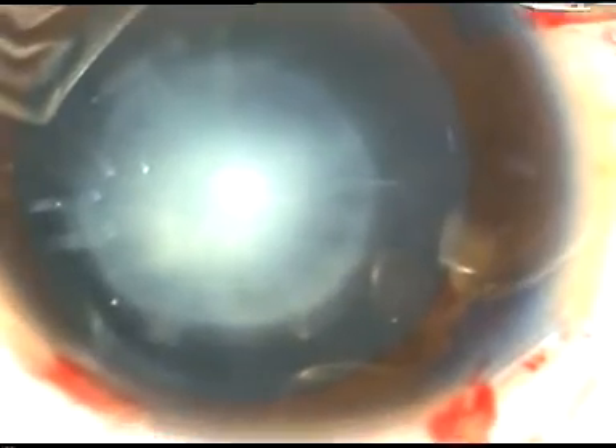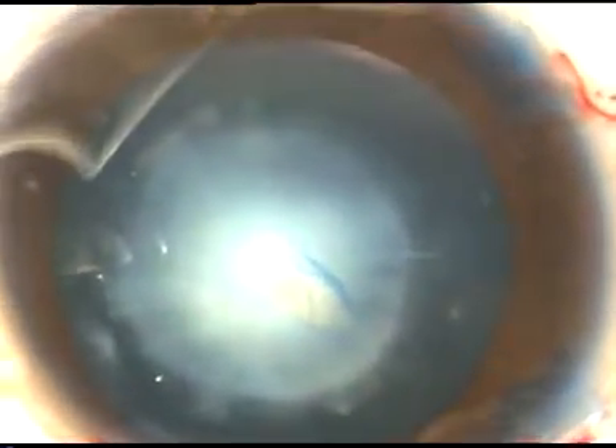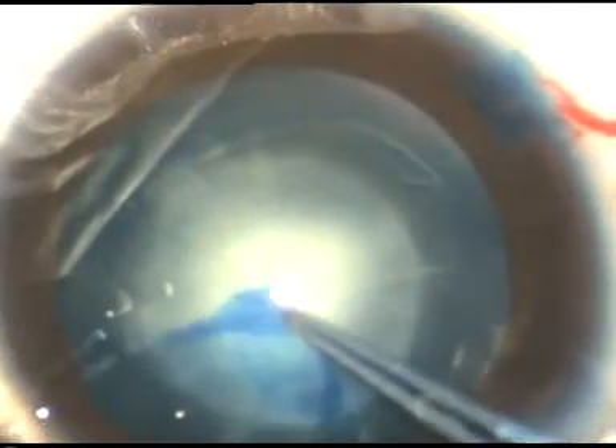See how it is being done. A 26-gauge needle is introduced and a flap is made. Now I hold this flap with the Utrata forceps and go anti-clockwise. The capsule tends to go to the periphery in children, so here I pull towards the center. Again I go a little towards the periphery, and I try to remain along the border of this nuclear cataract, and thus I get a nice rhexis.